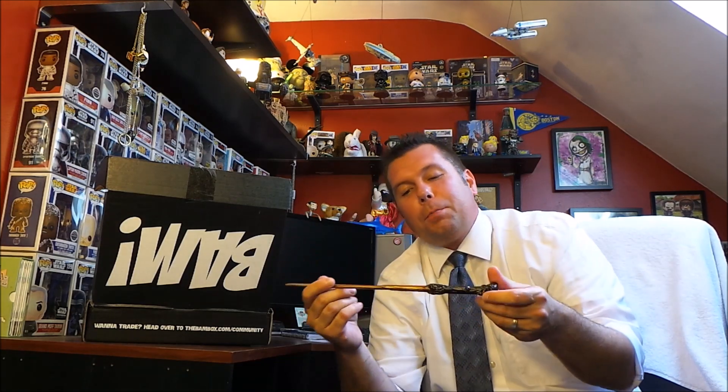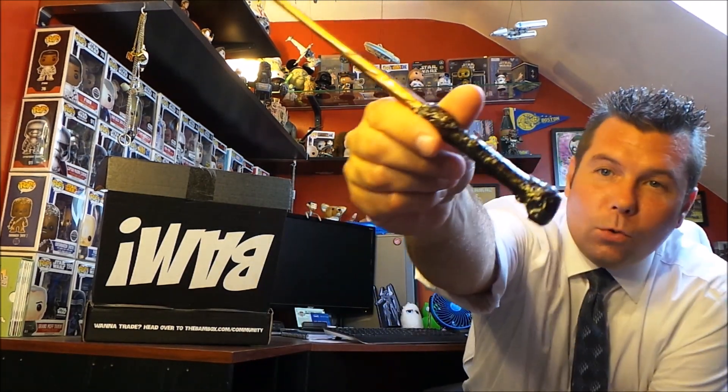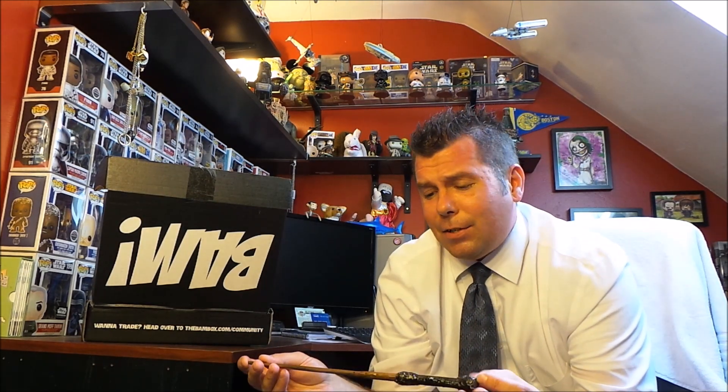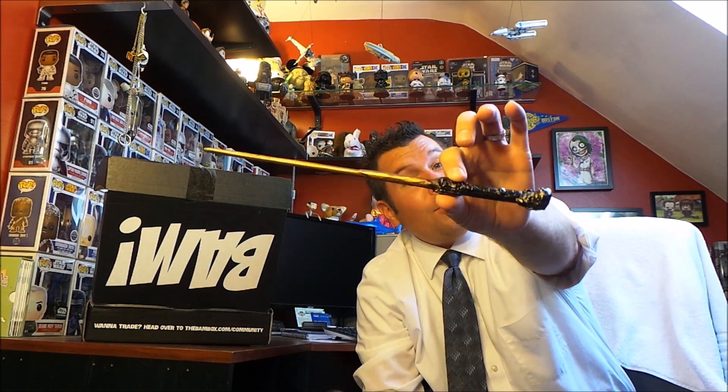We've got some paper on the top as always. I'm pulling this out right away — this feels like, yes, it is! It's a Harry Potter replica wand. You just get that feeling. This is probably from Dark Matter Props, which makes really true-to-life replicas. We actually have a Harry Potter replica wand we got from Harry Potter World at Universal Studios, which was very expensive and made out of plastic. So this is much better — better detail, better quality. There's the first item.